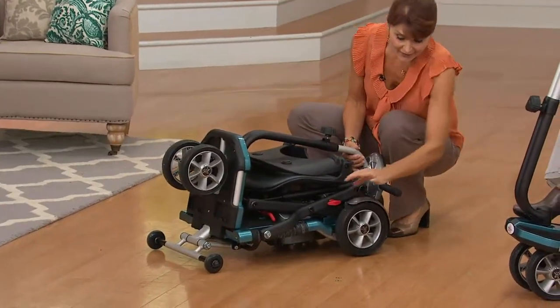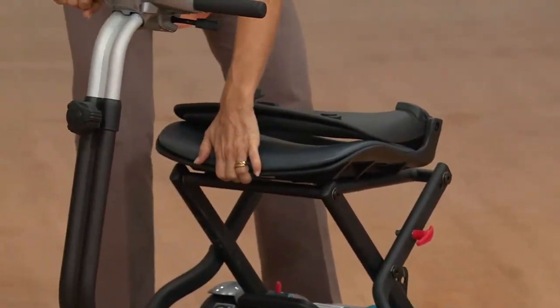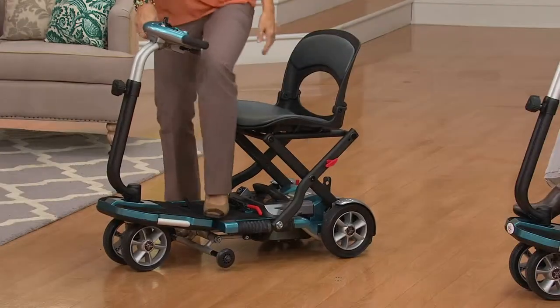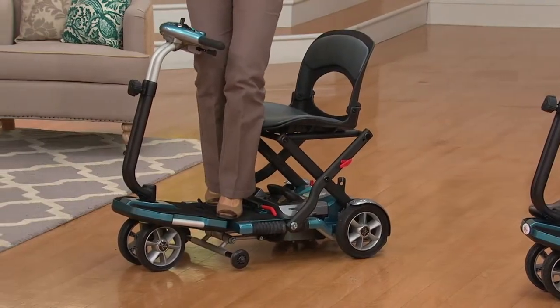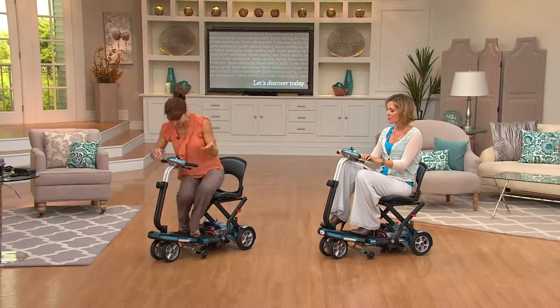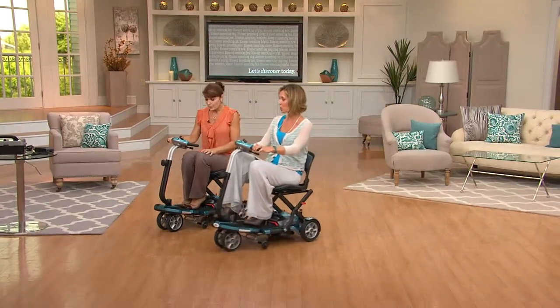So you can unfold it just as easily. Here's one — this very important second click, I want you to listen to — two — because it engages and locks into place. Then three — it holds up to 250 pounds and you're ready to go riding your EV Rider wherever you want to go. Independence is the key. It goes about 12 to 15 miles per charge.